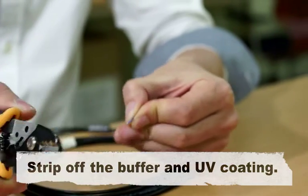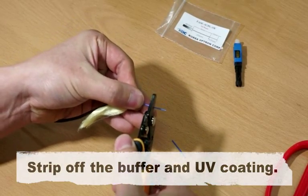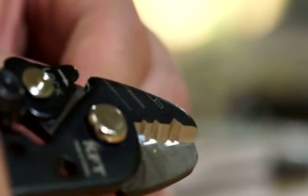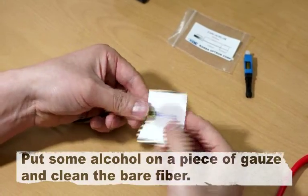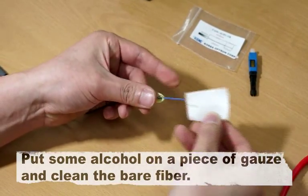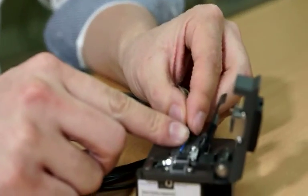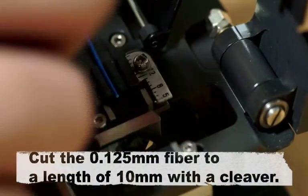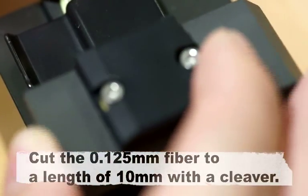Strip off the buffer and UV coating. Put some alcohol on a piece of gauze and clean the bare fiber. Cut the 0.125 mm fiber to a length of 10 mm with a cleaver.